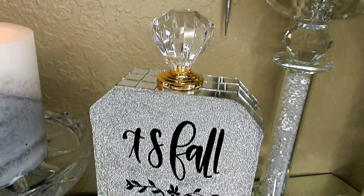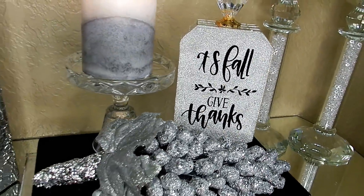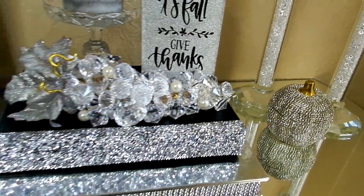Hello everyone and welcome back to my channel. I hope y'all are doing well. Today I'm going to share with you how I created two beautiful grape clusters that are perfect for this fall season.